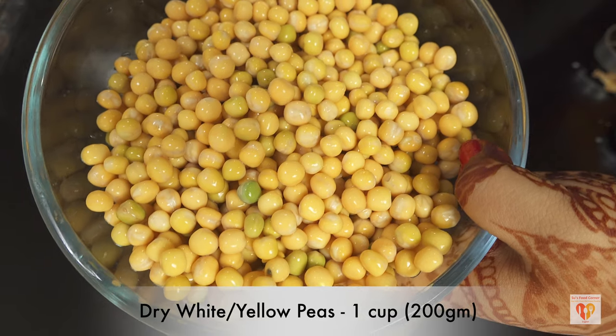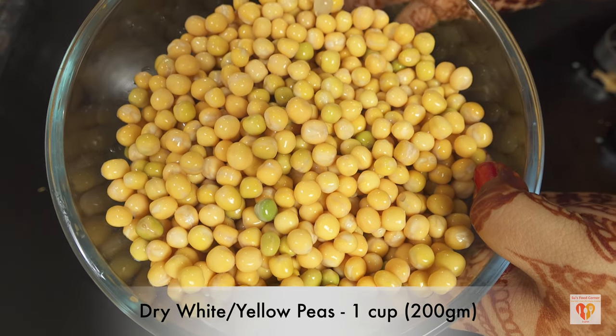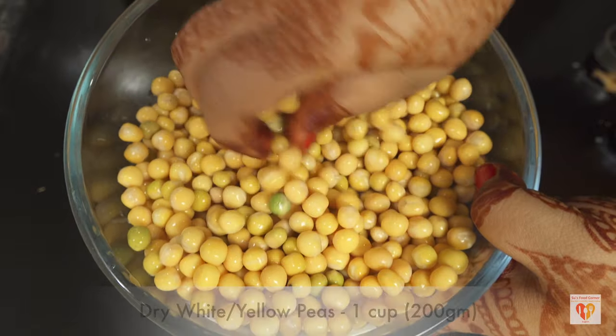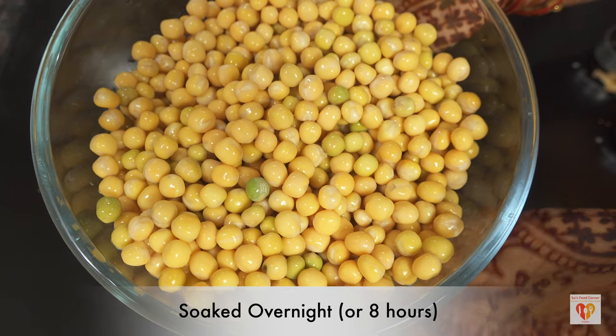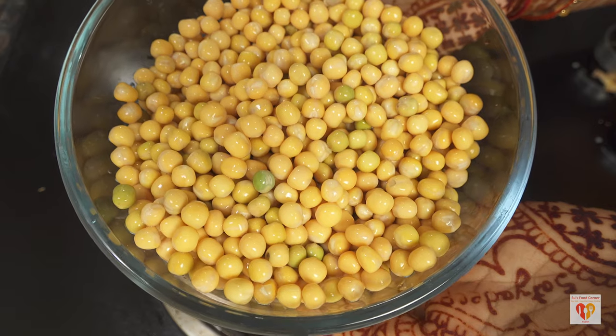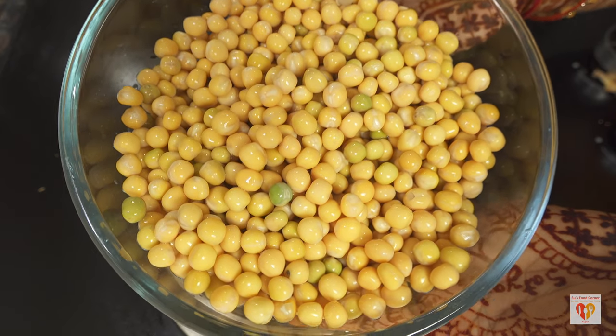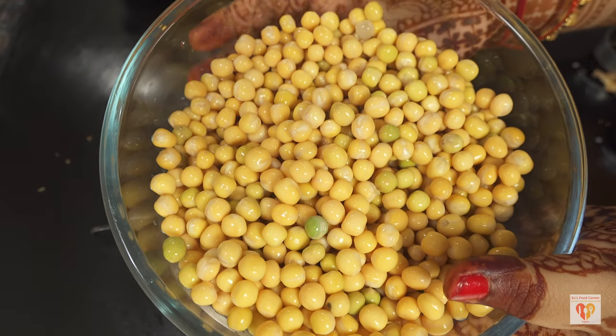For this recipe I have taken dry white peas and I have washed them and soaked them overnight. Overnight soaking does wonders. I should mention I may sound a bit different as I am still recovering from a cold, but it has improved a lot. I'll be cooking this in a pressure cooker.